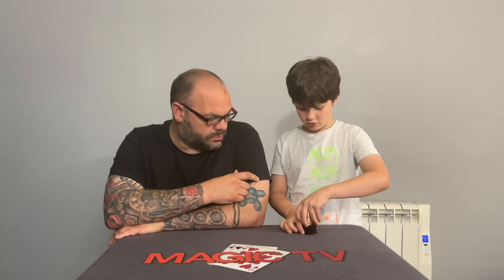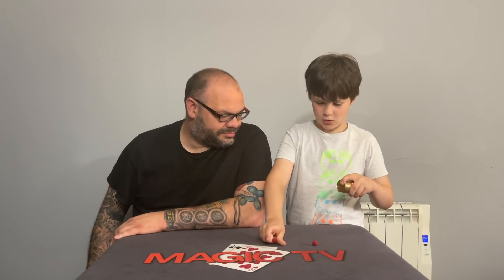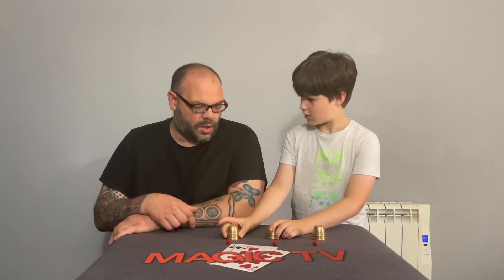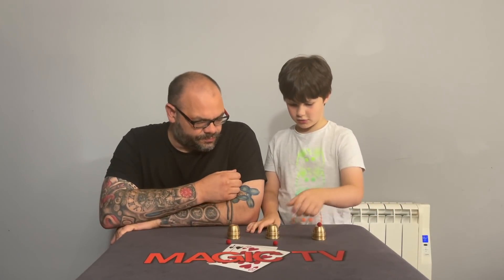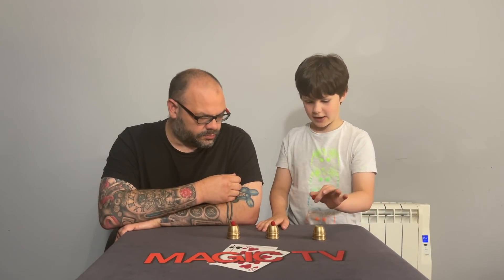We thought Rylan could do a quick performance to show what the cups can do before we go into the review. So he's going to do a quick demo — three cups and three balls. One, two, three balls and three cups. Now I'm going to put them all there and make them disappear one by one.